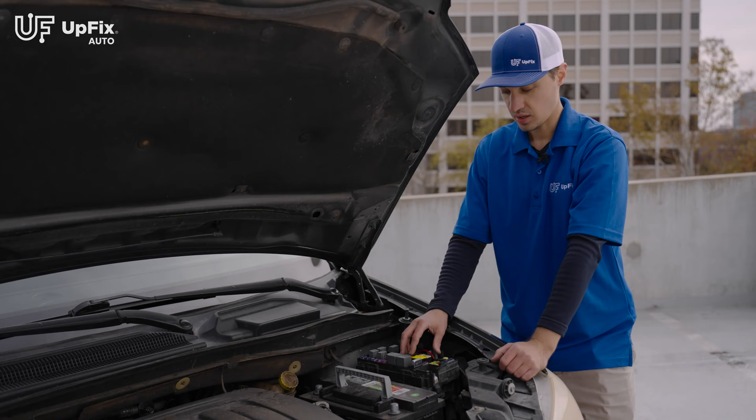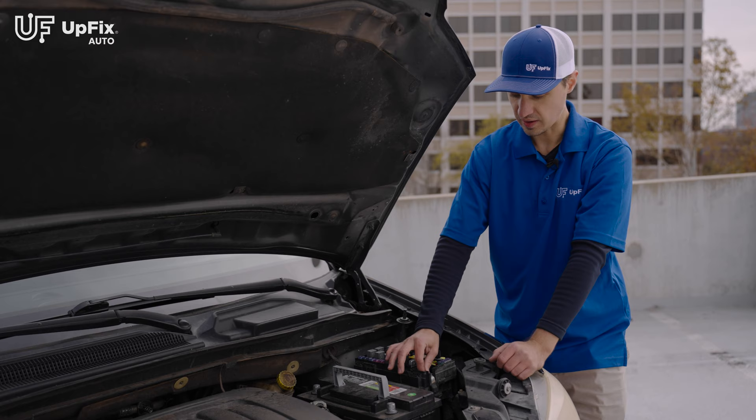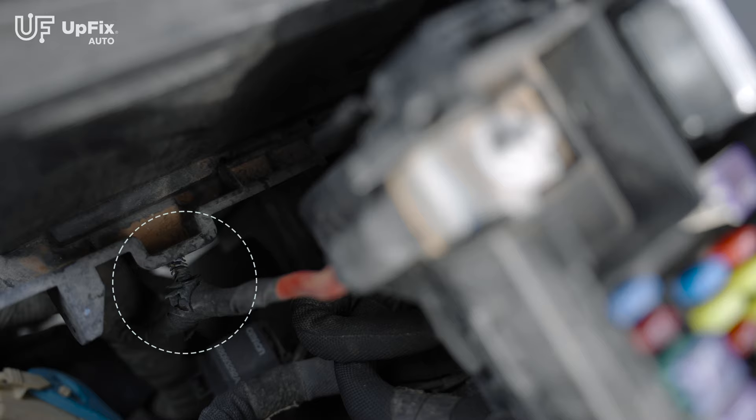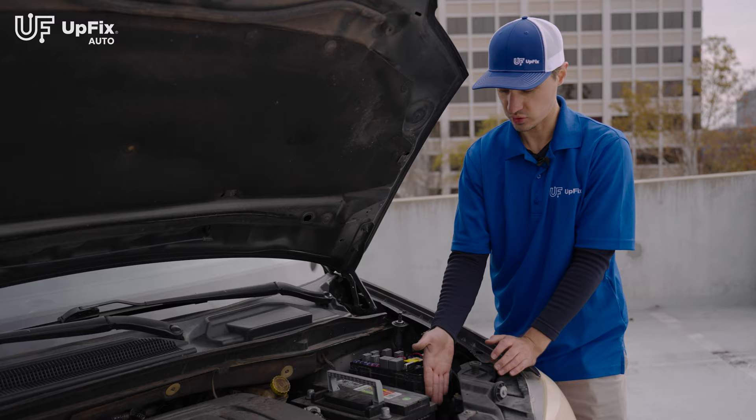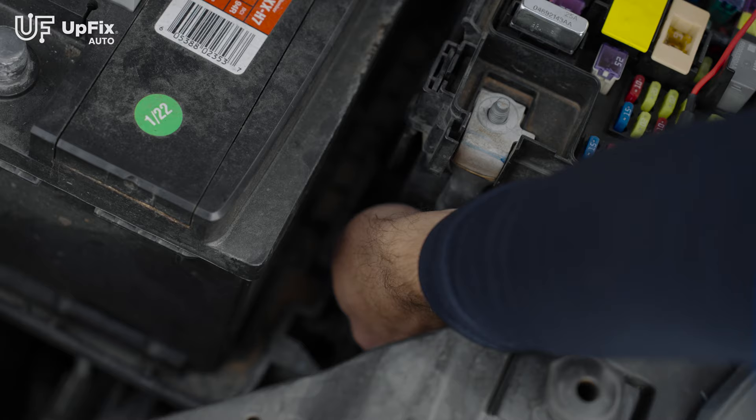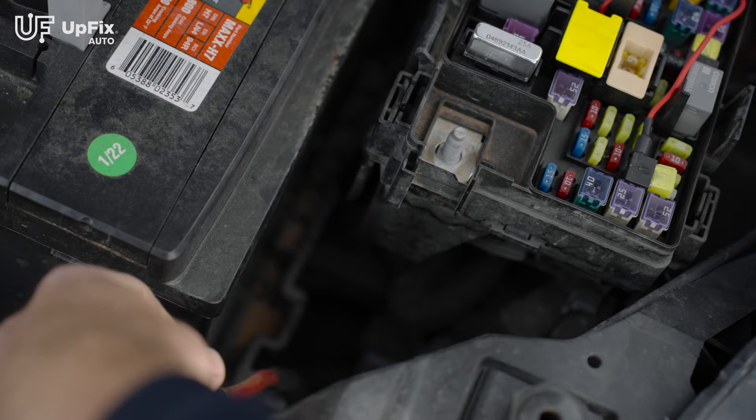Once you have the washer removed off the battery post that goes to the TIPM, there's a little clip that holds it to the bottom side of the battery tray. You can use needle nose pliers or a flathead screwdriver to pry it out — that'll make it a little bit easier to remove this cable. Once that's loosened up, remove it, and now you're ready to remove the TIPM itself.